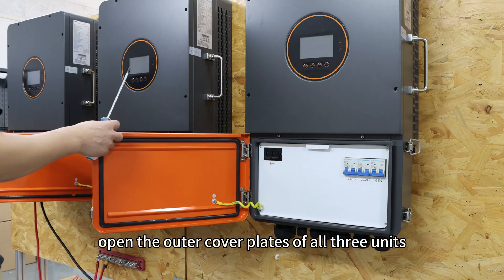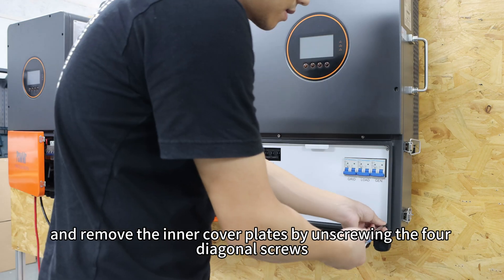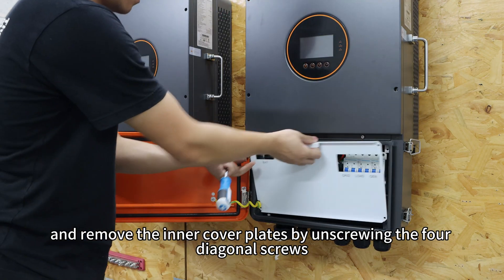Next, open the cover panels of all three units and remove the inner cover panels by unscrewing the four diagonal screws.